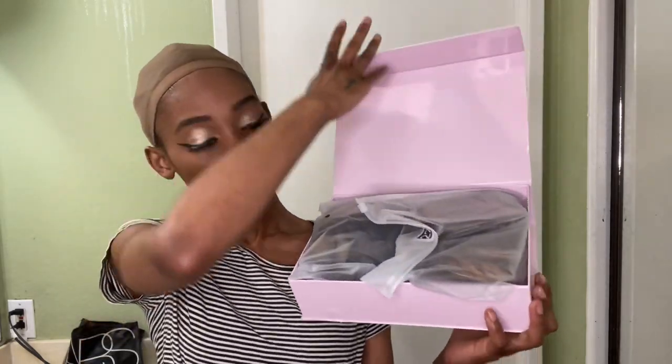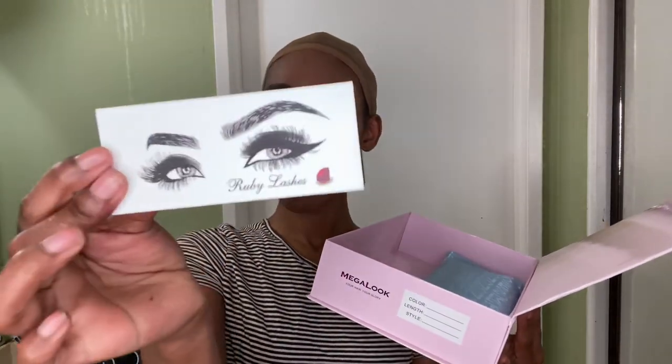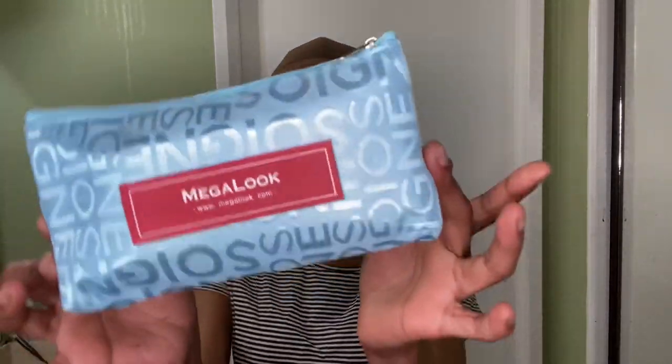The lovely Megalook Hair sent me some hair to try out. But not only did they send me hair, they sent me eyelashes too, y'all. And we also got this little cute bag, which has some accessories that you might want to use.